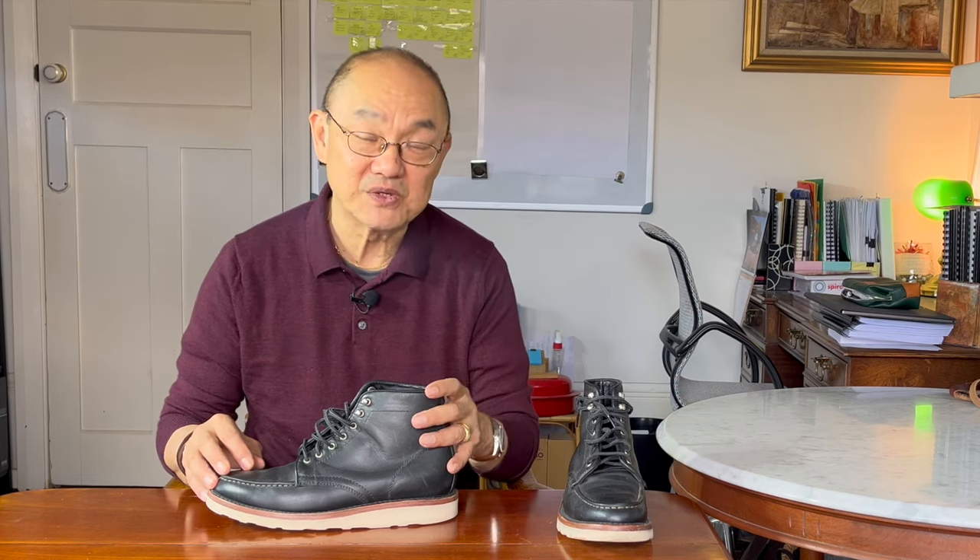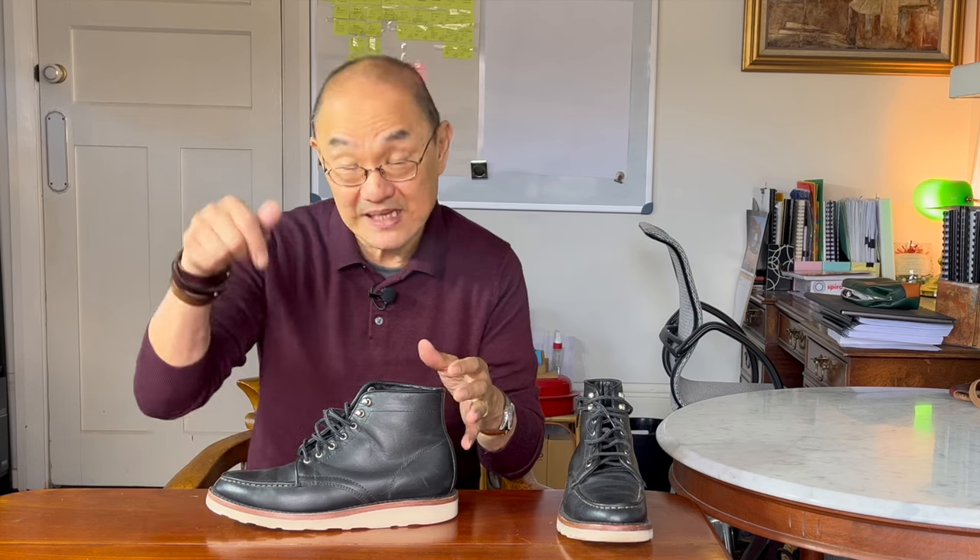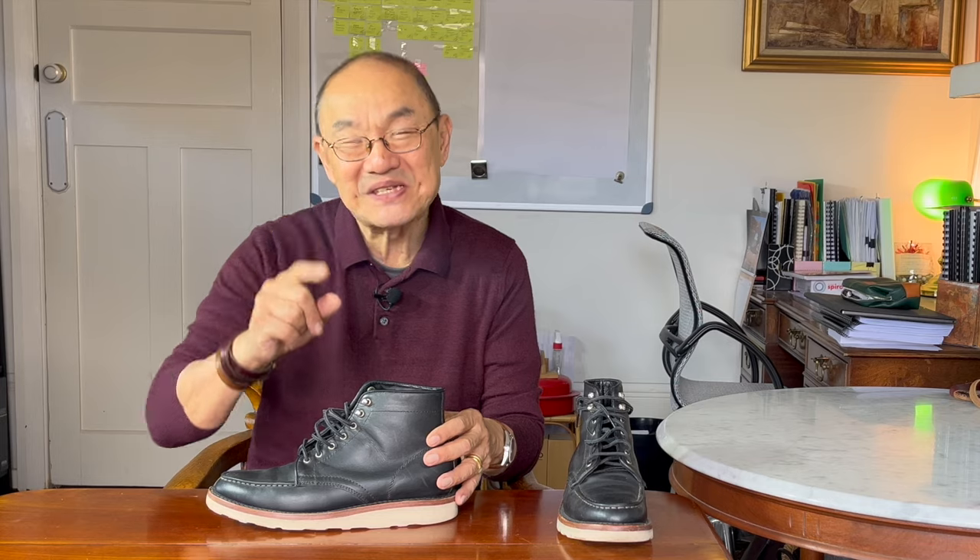Overall in summary: very comfortable, a little snug if you're used to high-volume Moc-toe boots, amazing value, and casually very good looking. So if you're interested, go take a look at my pre-loved boots page on my website — link below. They may be gone by the time you have a look. Otherwise, don't forget to click like and subscribe, and take care while you're out there. See you again soon.